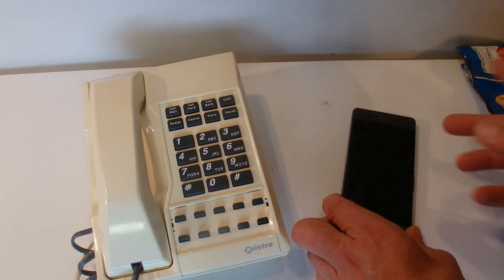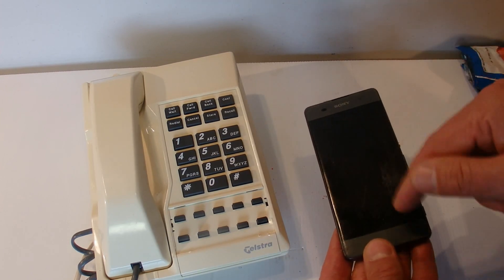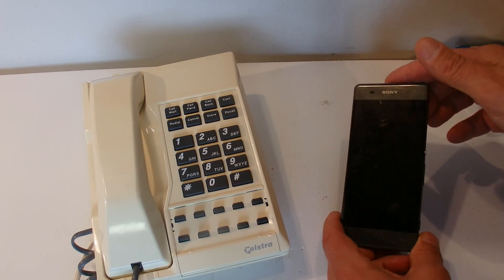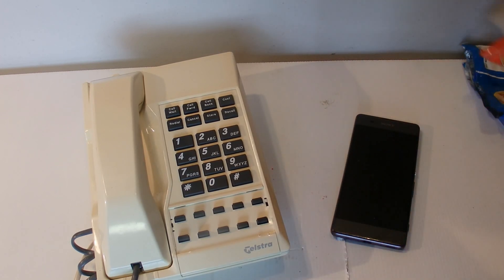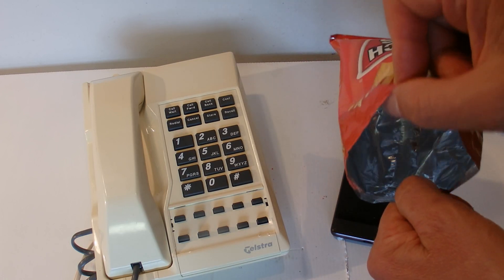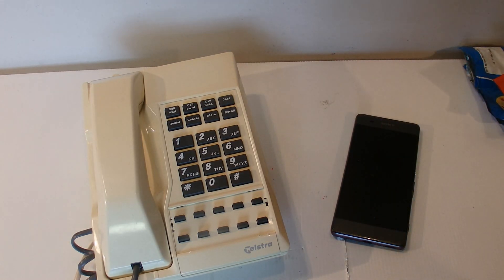I guess the only downside is that my phone is now covered in grease and little bits of salt — probably little bits of chips as well. But I guess that's just a fun way of showing that you can block your phone using something as simple as a foil-lined chip packet. I hope you've enjoyed this video, thanks for watching, and goodbye for now.